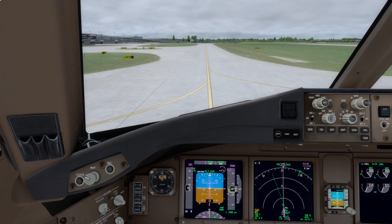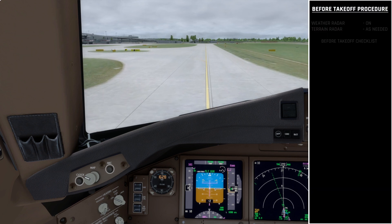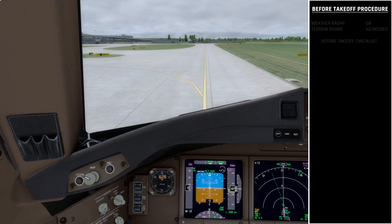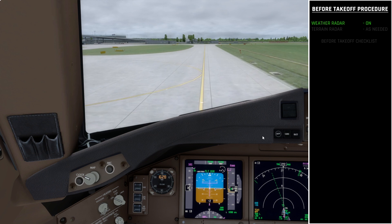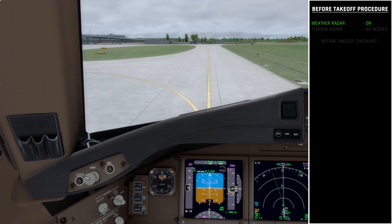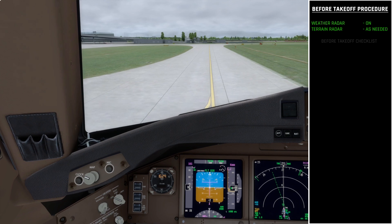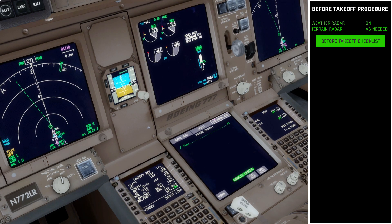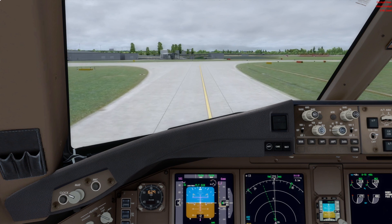As we taxi to the runway we can complete the before takeoff procedure, which is very quick with only a couple of items. First, turn on the weather radar by coming over to the map switch. If you're flying in a mountainous area or there is terrain of concern, you could also enable the terrain radar for the departure. Next is the before takeoff checklist: confirm the flaps are in the correct position — we're using flaps 15, which is confirmed on the display — and mark that as completed.